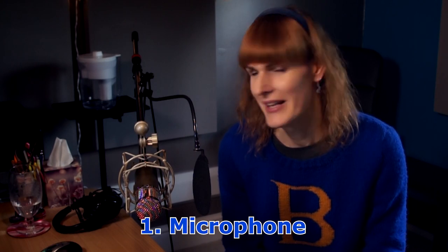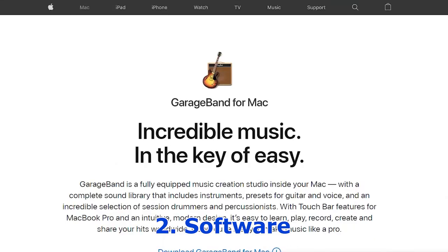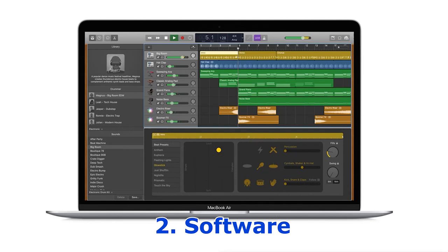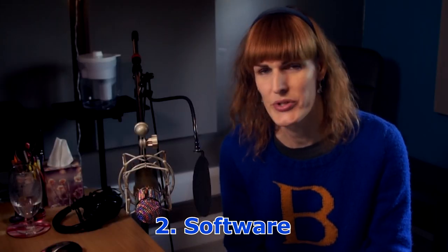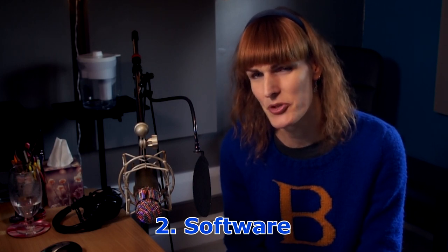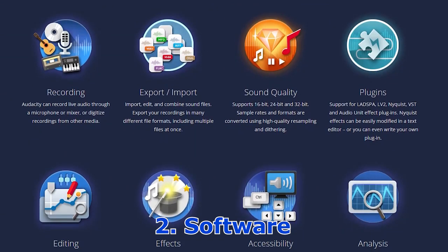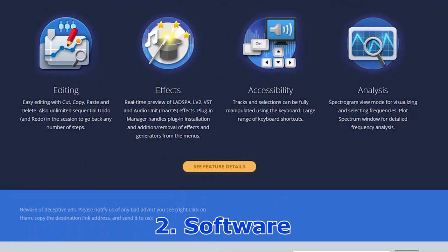That deals with the microphone. Let's assume you've ordered and installed your microphone. Next is software. There are a couple of free options. If you're using a Mac, the obvious free option is GarageBand, which is free from the App Store — very easy to use. If you're on a PC, probably the best free option is Audacity, which lots of people may have used already. It's a simple audio editor, but you can do recording and overdubs — taking an existing track, recording something in addition to it, and separating the two afterwards.